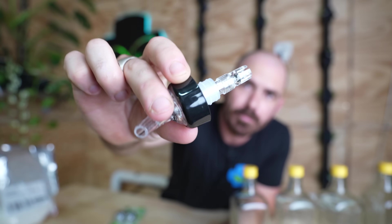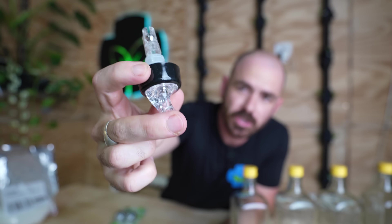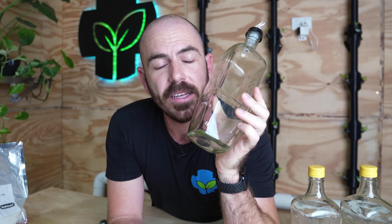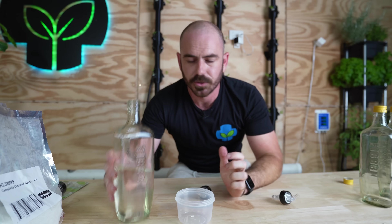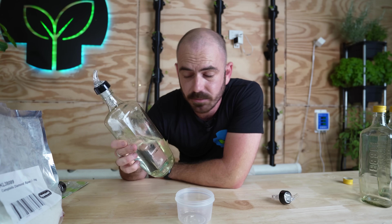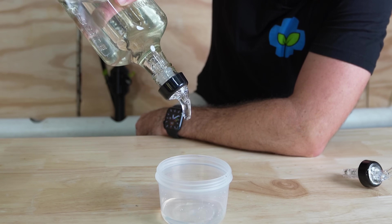When you pour it, this ball comes down after the 30ml has been poured and blocks the nozzle so that it's an exact 30ml every pour. You can see where I'm going here. What we're going to be doing today is making up stock solutions of hydroponic nutrients that give you an exact dose of the nutrient for a specific amount of nutrient solution. I've just filled this bottle up with some water to show you how these work — it's as simple as turning the bottle upside down and it will pour exactly 30ml.